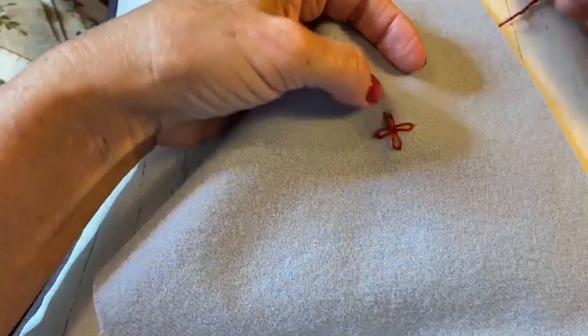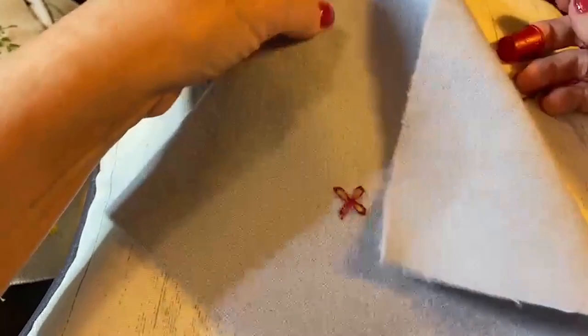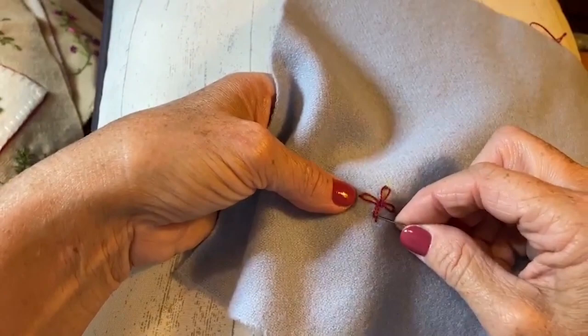Now I want to come back around, and I can see I didn't do a very good job on that lazy daisy right there. Let me see if I can pull it back out a little bit and get it to lay down better.